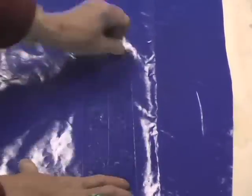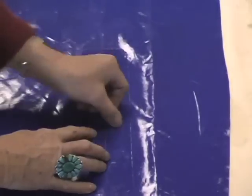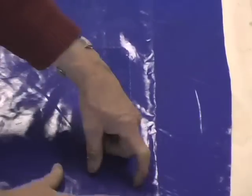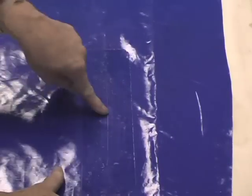But once this is well rubbed in, that's it. You can blow your boat up and you're done. This becomes a permanent patch. Don't play with the edges — this glue will sit here and cure for 24 hours. You can use the boat, that's not a problem, but just don't play with the edges. That becomes your permanent repair.